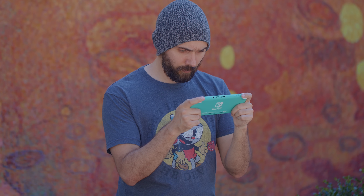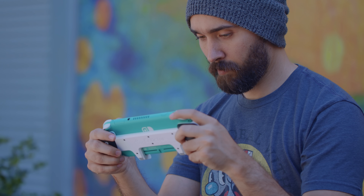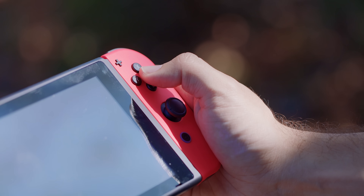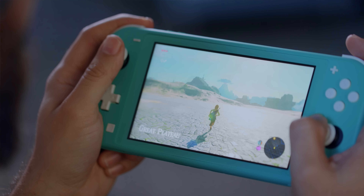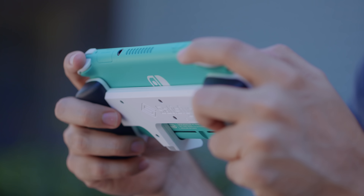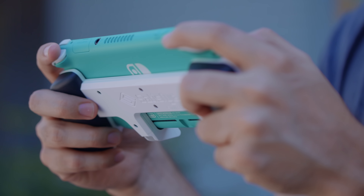What is it like to hold? Would it be more comfortable with a case that has grips? It would definitely be more comfortable with a case that has grips, though that's true of the regular Switch as well. It is smaller and you do feel a slight difference in the grip, but the regular Switch is already kind of uncomfortable for long periods. The Switch Lite feels about on par with that. If they start making grips made for the Switch Lite specifically, that's something I would want, because a proper grip is definitely going to be better for a long-term play session.